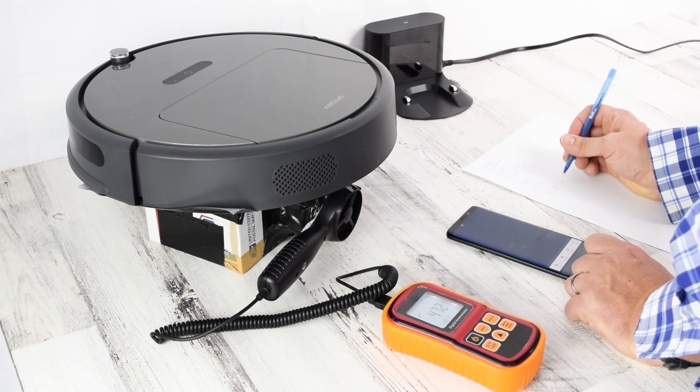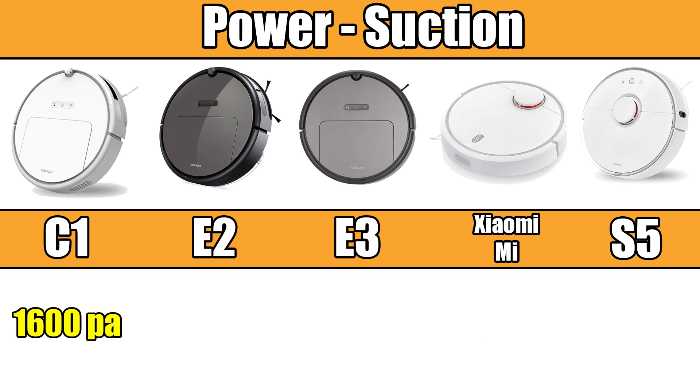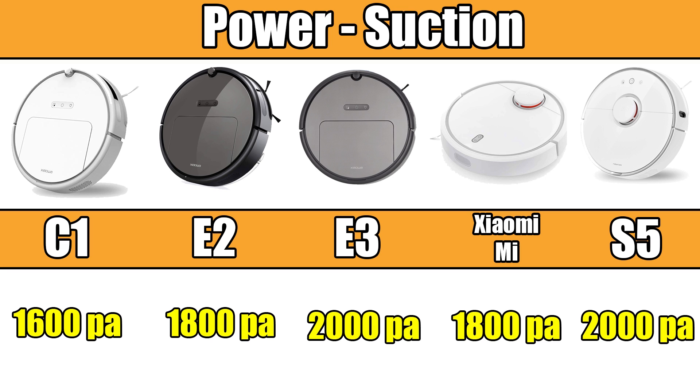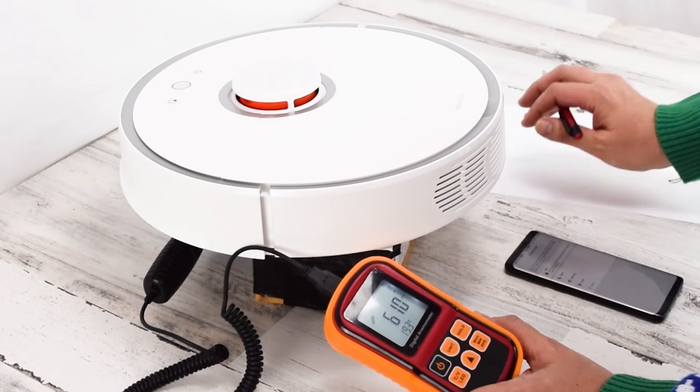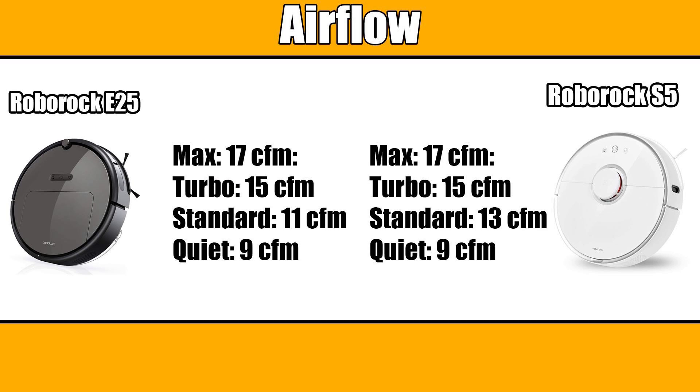Another difference is power. They all have four power settings referred to as quiet, balanced, turbo, and max mode, though the actual output on each mode differs. Roborock uses suction in Pascals to measure this, with 1600 Pa for the C10, 1800 Pa for the E2 and Xiaomi Mi, and 2000 Pa for the E3 and S5. Airflow is a much more important metric than suction for robot vacuums, and in our tests we found the E2 was almost identical in airflow to the E25, though the S5 was more powerful — it was pretty minor.